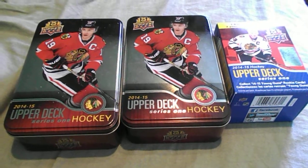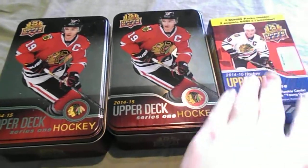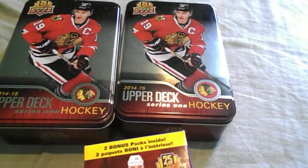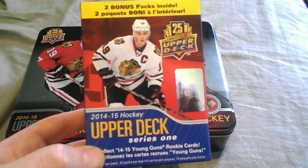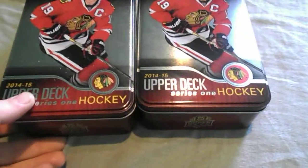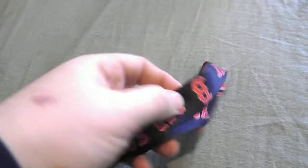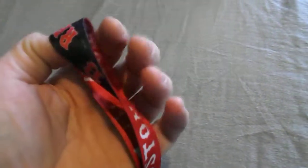Hey everybody, showing what I got for Christmas — not everything, but most things. Not shown is money and clothing. I got one blaster of 2014-15 Upper Deck and two tins. I'll do breaks of some things later on. I also got a key strap and Red Sox stuff, pretty nice.